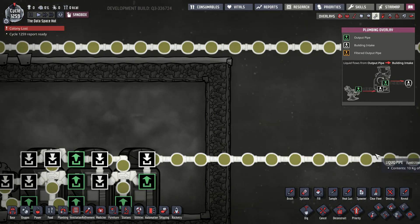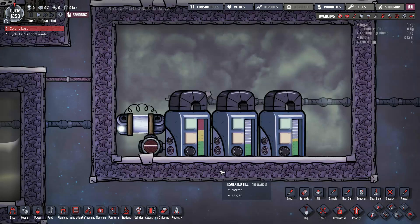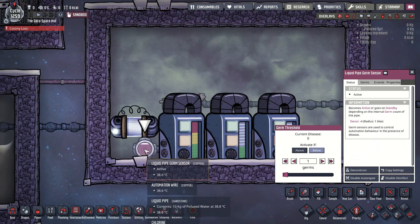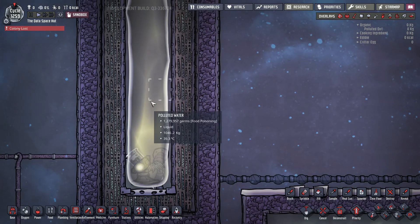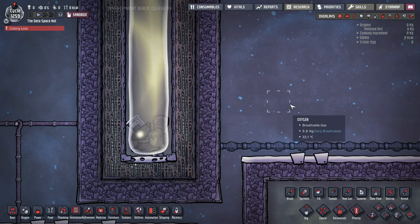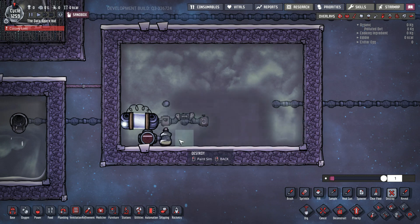It will give you a throughput of one entire full pipe of liquid once it's filled the reservoirs enough. You can use this to set how much disease you're willing to let through, and I set it so that it's zero — it takes out all of the germs. For my sandbox I'm using polluted water with 1.2 million germs in it. I'm going to have to tear this out so I can show you what it looks like when it's not all crammed together.